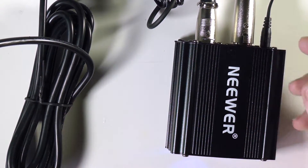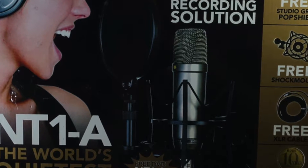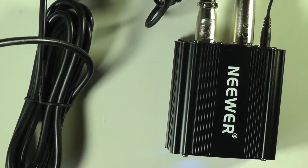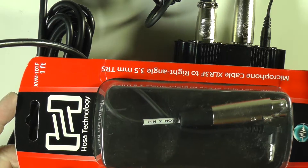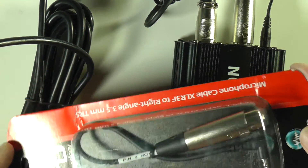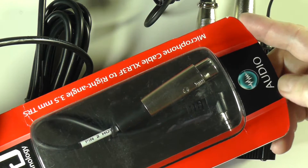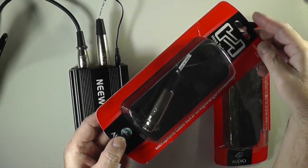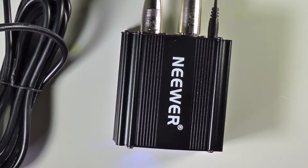The TRS cable is connected to the video camera. I have connected the Neewer NW-100 to the Rode NT1A and connected it to my video camera. The cable I'm using looks like this — one is one foot long and the other, which I bought separately, is five feet long. It has an XLR female connector on one end and a 3.5-millimeter stereo connector on the other end. The five-foot version is the same configuration.